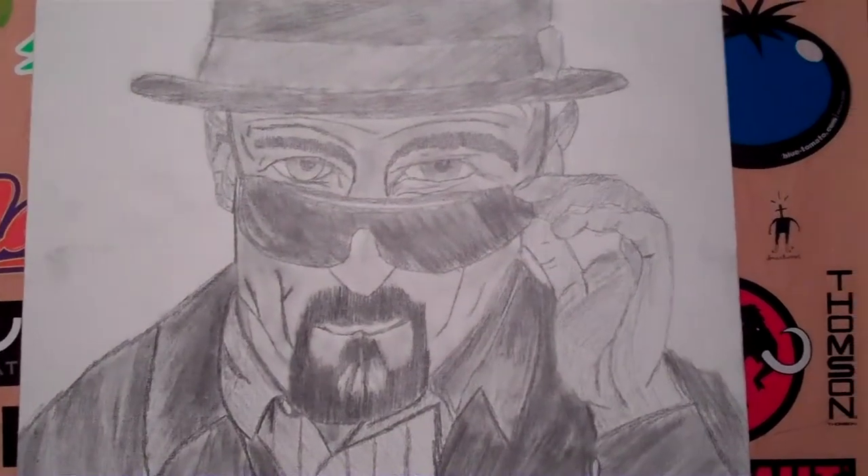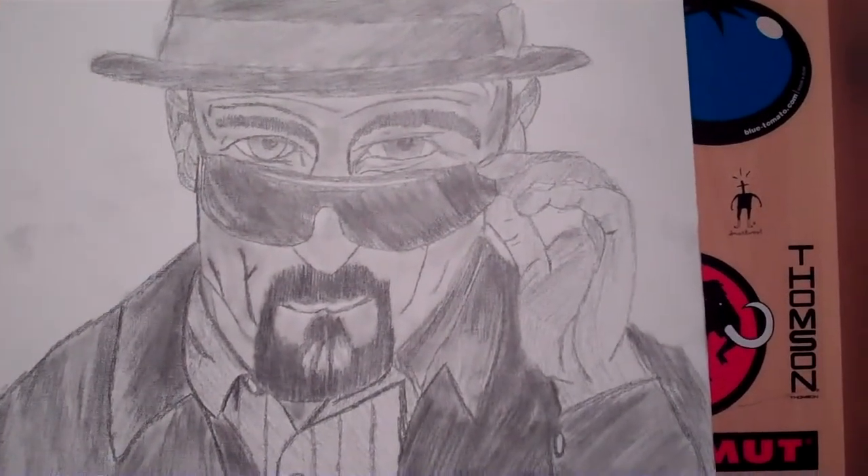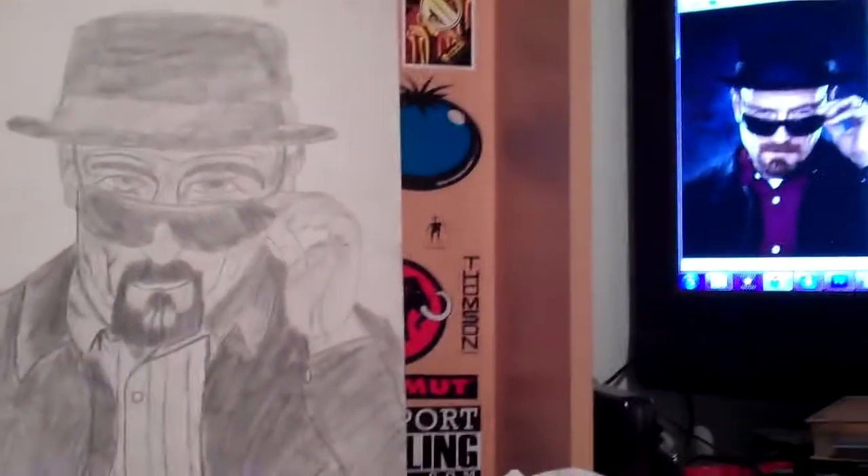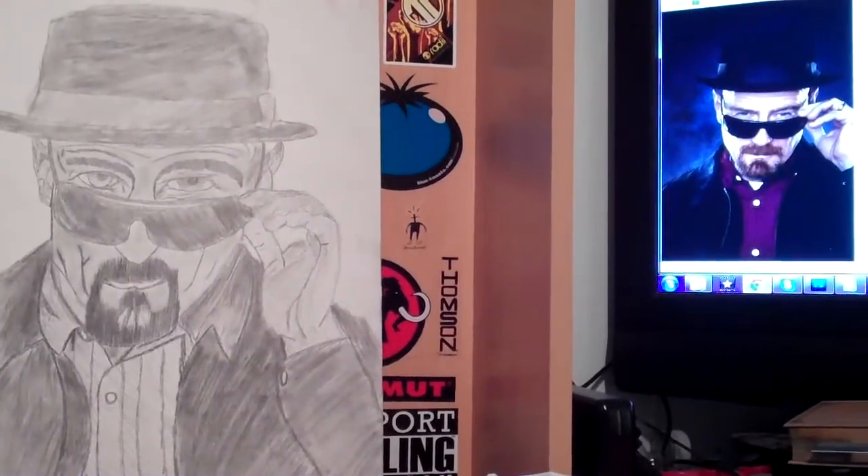My camera just turned off. The battery must have got displaced or something in the camera, because I was going from this to this, and I deleted the video. It just probably glitched, but yeah — that to that, that's a good thumbnail.